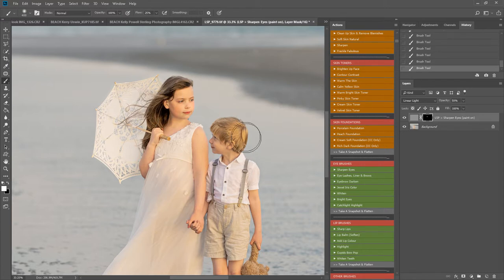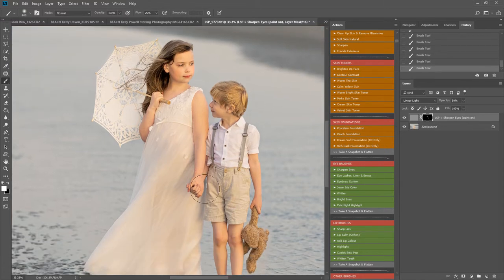I'm going to use the sharpen eyes action just to sharpen up their eyes a little bit. I'm going to use the sharpener — and I love the way her hair is blowing there in the wind. Any other areas I want to bring attention to, and then flatten down.